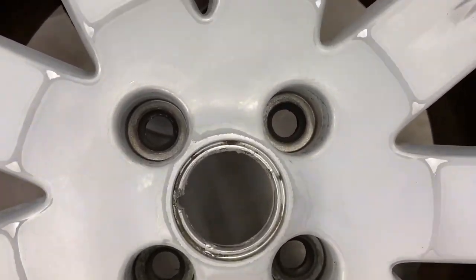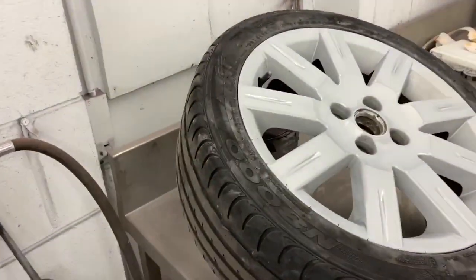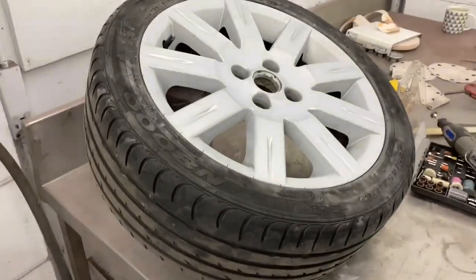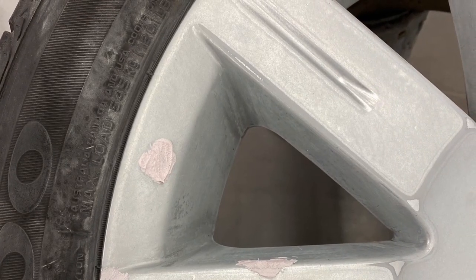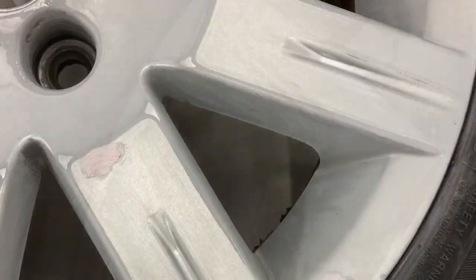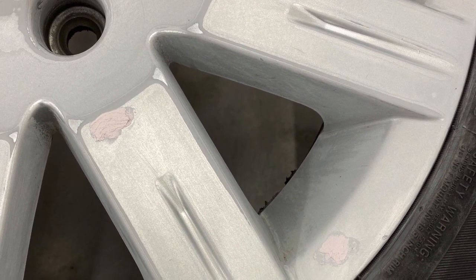There are a couple of small marks on the wheel I need to fill and sand down ready to prime — I will show a couple of photos of them now. And that's it. I hope I've helped out all the people that were asking me to do this video. Lots more to come — thanks for watching and good luck with your wheels.